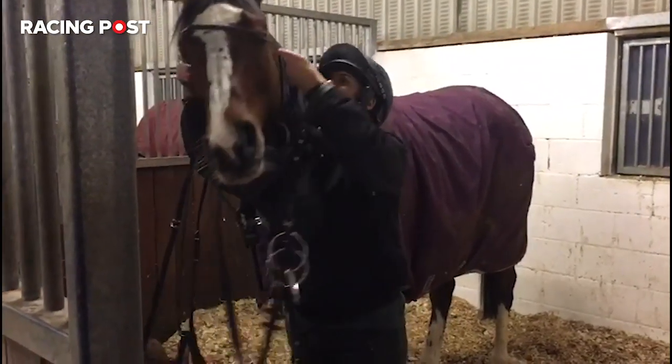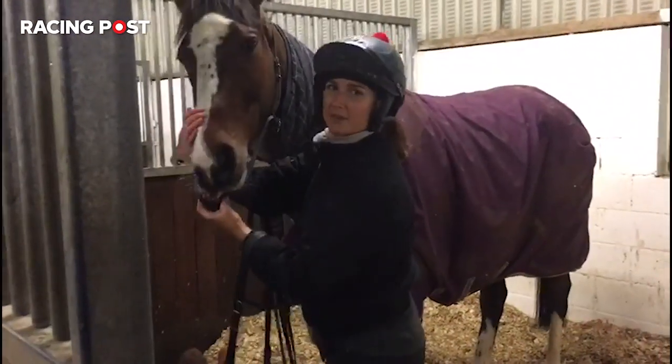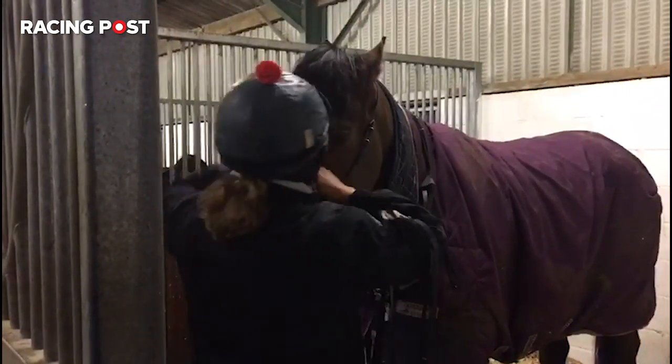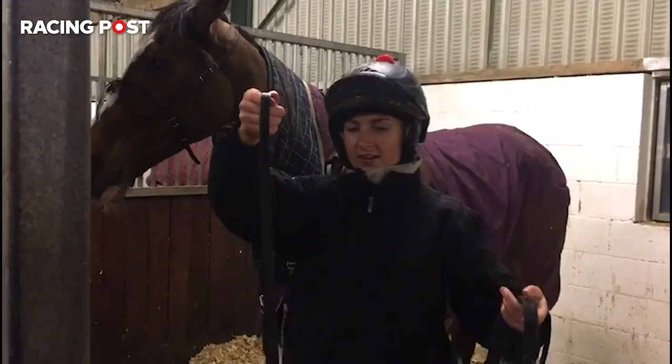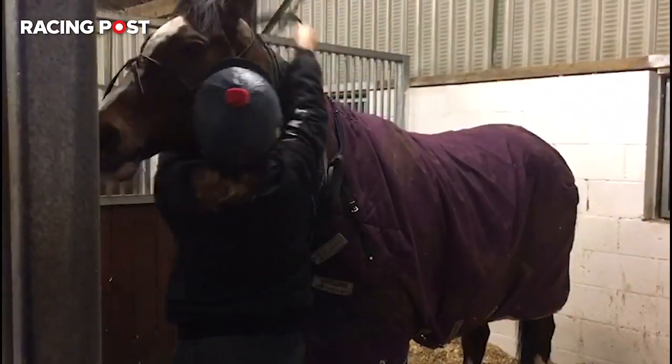This is the cross noseband here. We stick that over — as you can see he's not really a happy bunny about it, but he has to have it. Cross noseband next. Then we have the martingale, so our neck strap and our reins. We put those on next.